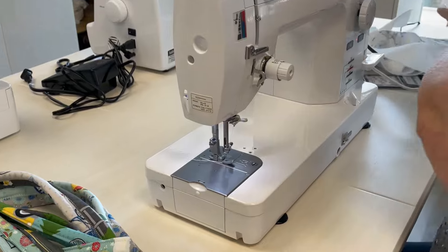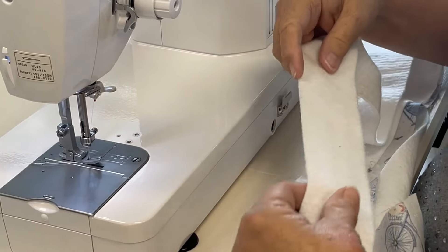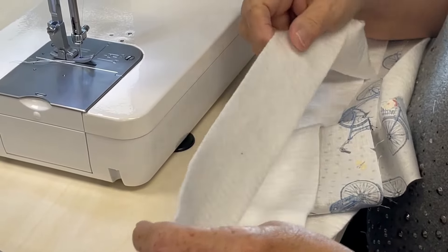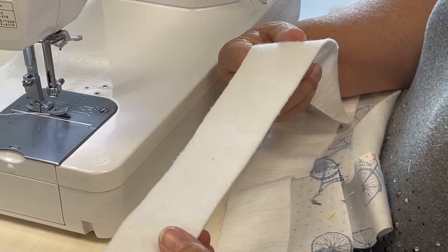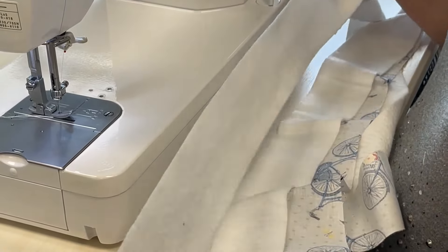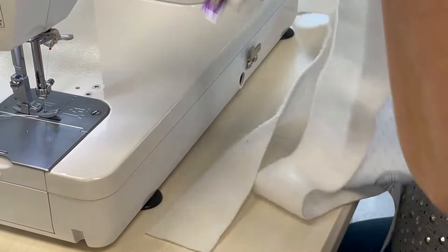So first, we're going to start out — you need a jelly roll and you need your batting. You can buy pre-cut two-and-a-half-inch strips, but you do need to trim those down just a little bit. Or I have lots of scraps left over from quilting projects, cut into strips. So batting and strips is all you need.